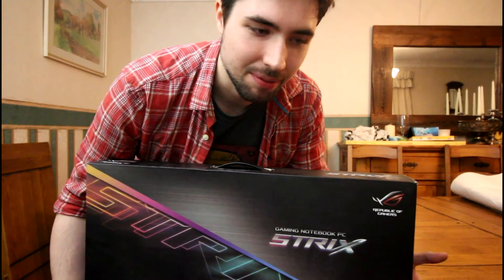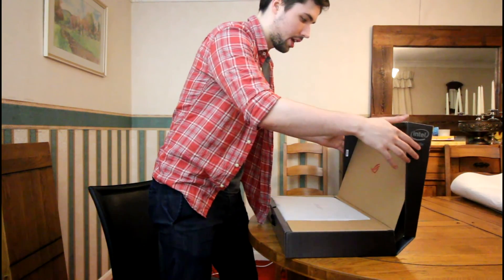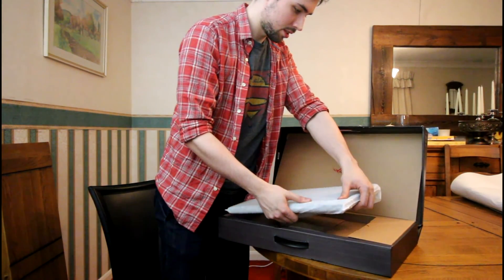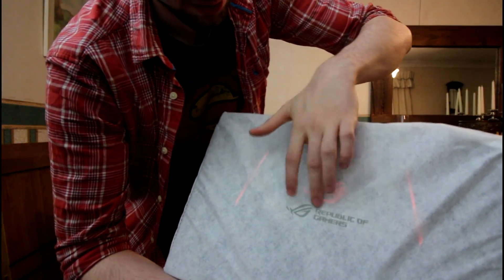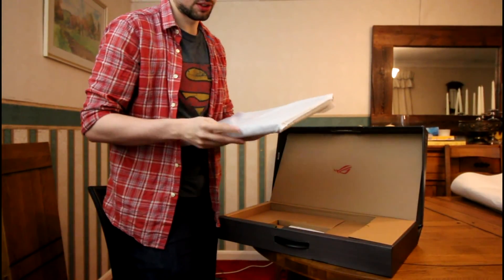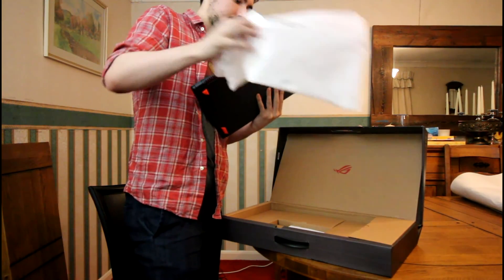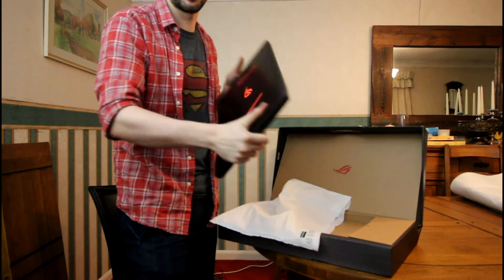It won't fit in my rucksack so I'm going to have to get a new one. Here we go — we start off with the beautiful box. Loving the Republic of Gamers logo. Here we have the Republic of Gamers logo and also the little case. Let's take this off and open it up.